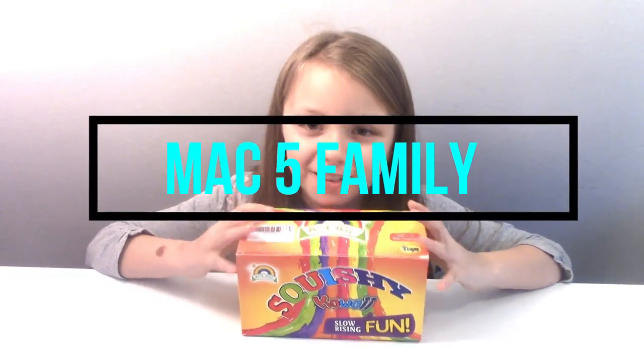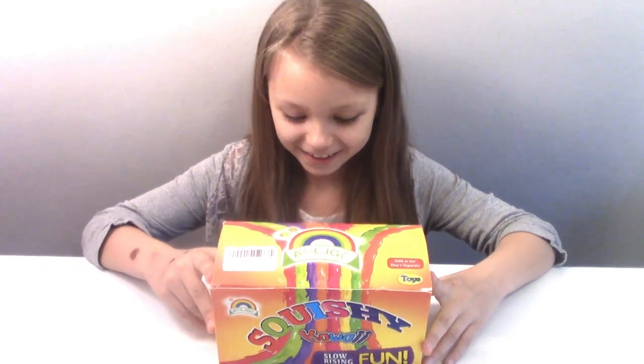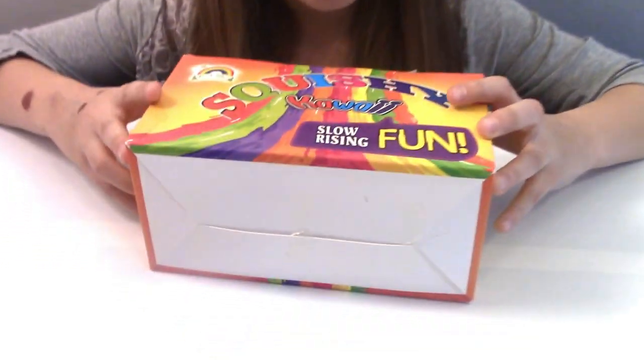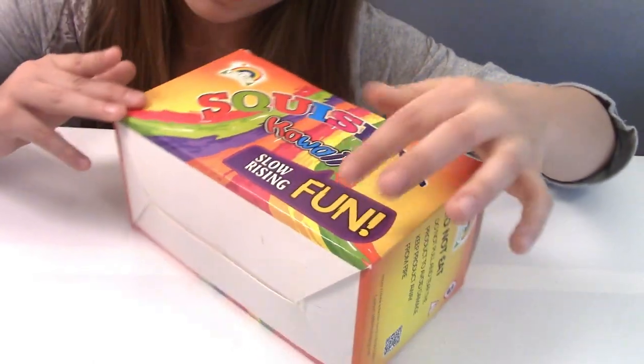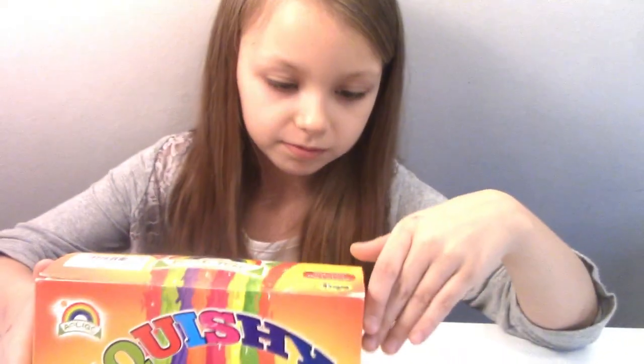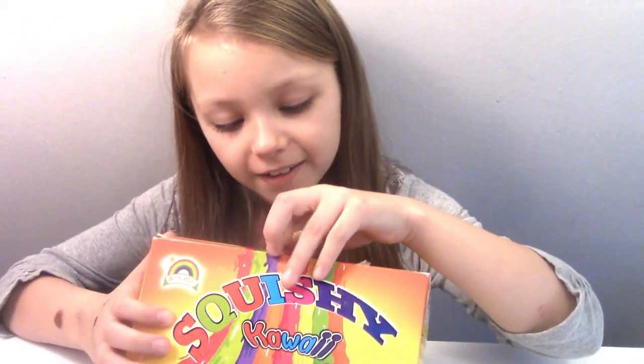Hey guys, welcome back to MacMod. Today we are opening Squishy Kawaii — it's a bunch of squishies, like slow-rising fun. Is it squishy food? It's squishy food — Kawaii squishy food. Let's open the box.